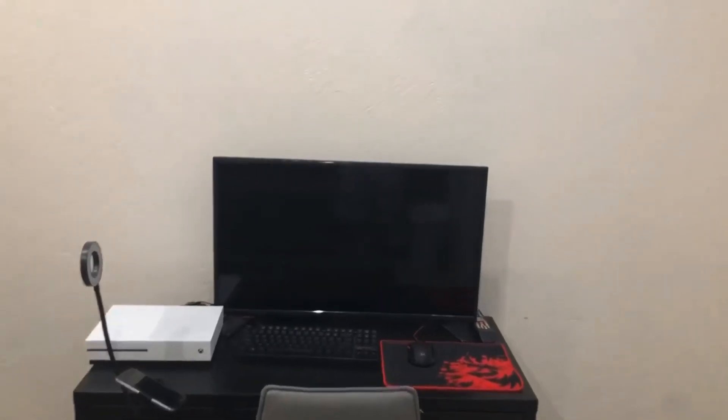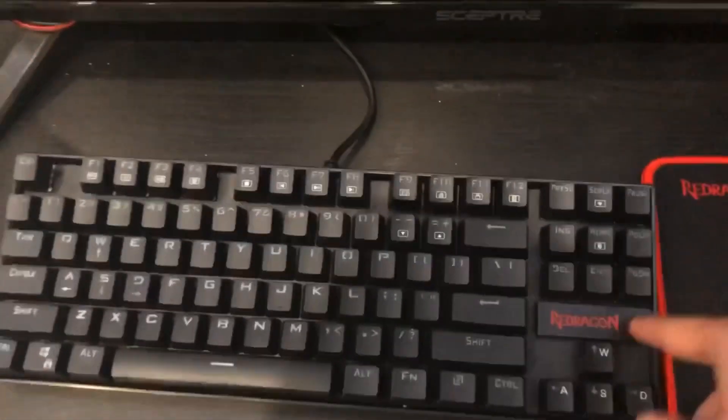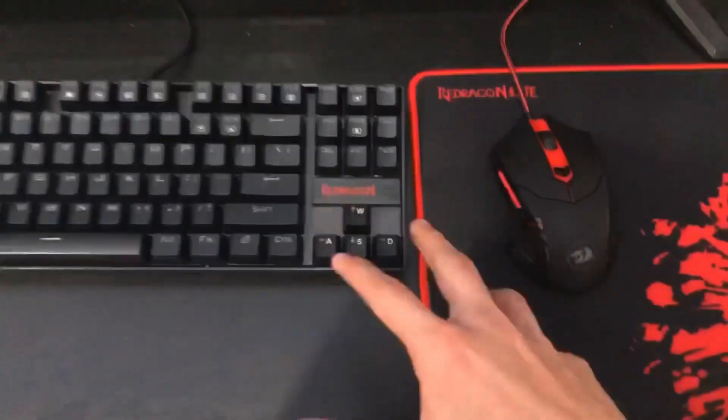Yo, what's up guys — it's Alec here, and this is my gaming setup. Scepter TV, my keyboard is the Red Dragon — it's really good. Here's my mouse and mouse pad; I got this all as a set. This is my Xbox One S. I got this light so if I ever stream or make a video, boom — good lighting. I got this to hold my phone, and some LED lights which look really cool with the keyboard and mouse.